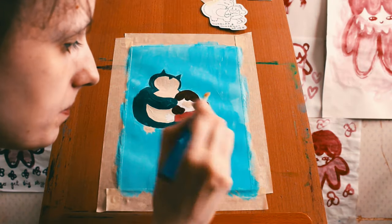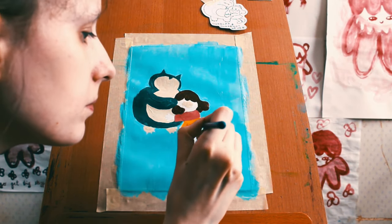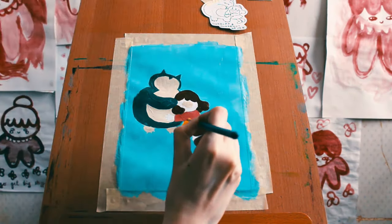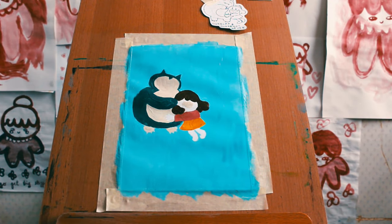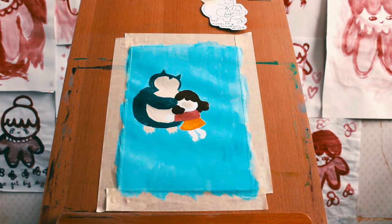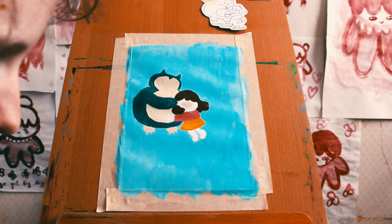A nice yellow-red combo. Real good. Very sunny colors. Very nice. I am pro the colors I chose. Great job, me. You did it.